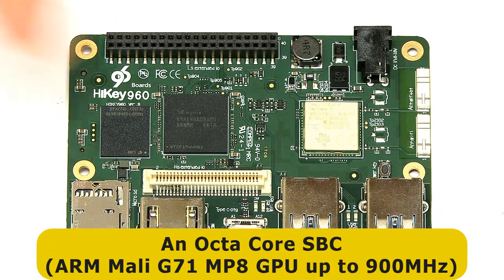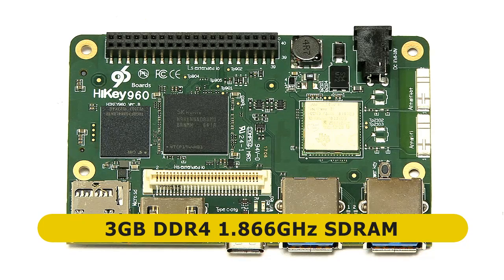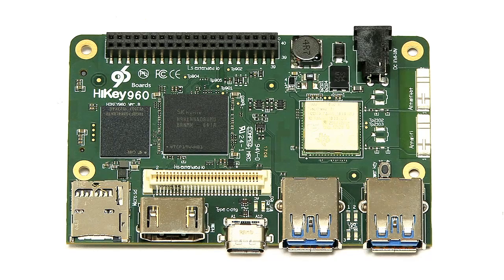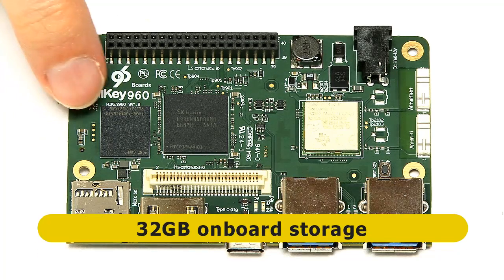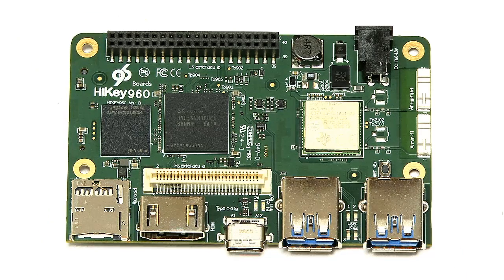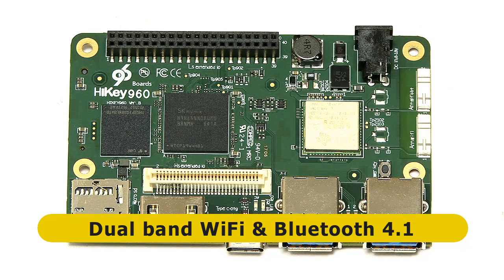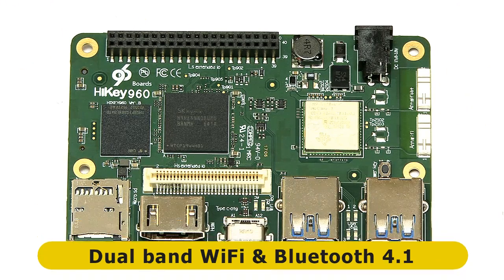On top of the system on a chip, we've got the RAM as I mentioned earlier — three gigabytes of DDR4 RAM running at 1.866 gigahertz. That's a lot more RAM than we normally get on a single board computer, and it's DDR4. We've also got 32 gigabytes of flash storage on the board. And we've got wireless connectivity: a dual-band Wi-Fi covering both 2.4 and 5 gigahertz, Bluetooth 4.1, and a couple of antennas to handle all that on the board.